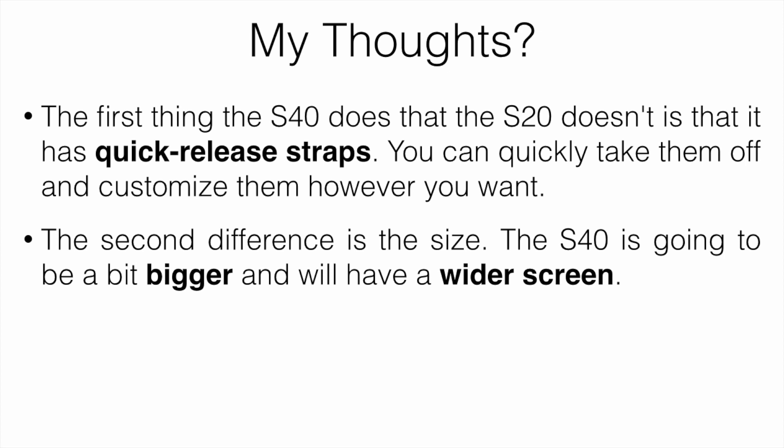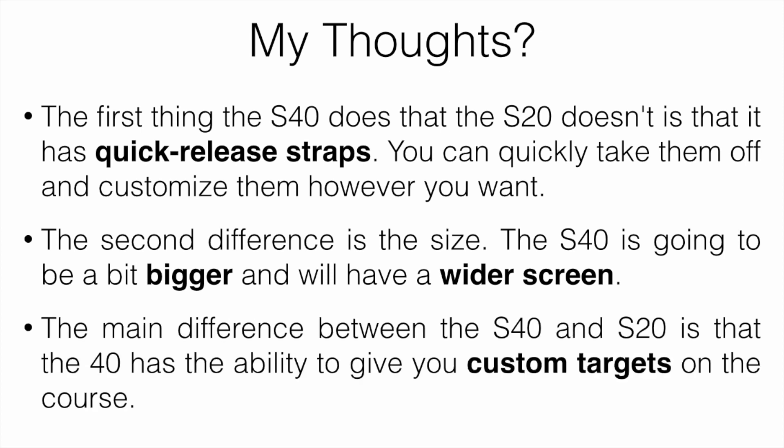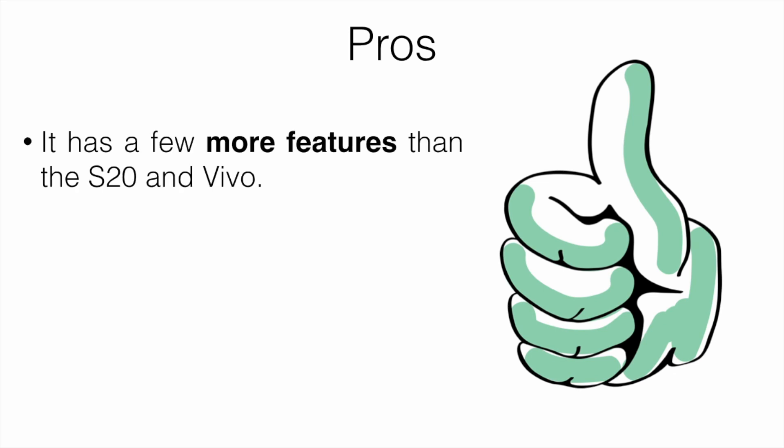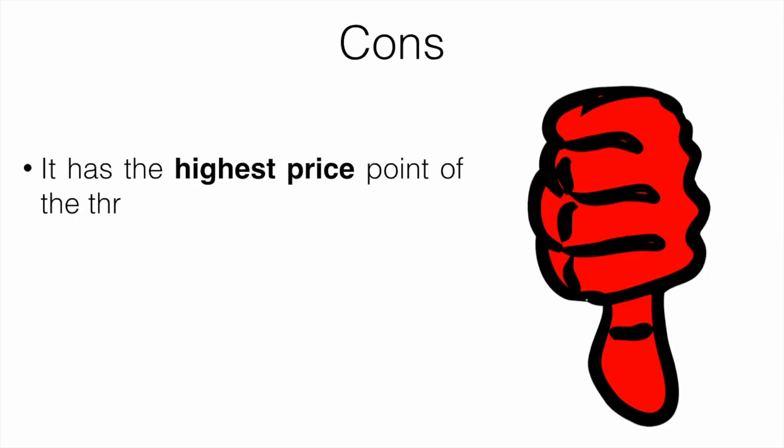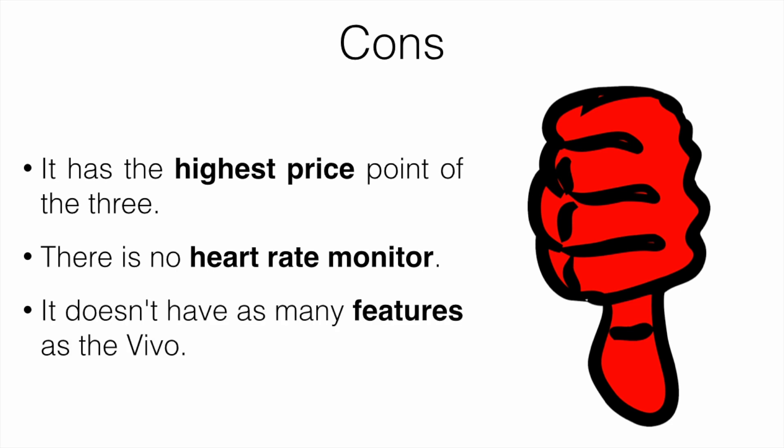The second difference is size — the S40 is a little bigger with a wider screen, which can be better if you have bigger fingers. It can also tell you the weather and has a calendar feature. The main difference between the S40 and S20 is that the S40 gives you custom targets on the course — the S20 can tell you distance to the green and hazards, but the S40 gives you more specific yardage, which can definitely come in handy. Pros: more golf-specific features, super responsive touchscreen, interchangeable straps, and it's waterproof. Cons: highest price point of the three, no heart rate monitor, and fewer non-golf features than the Vivo.